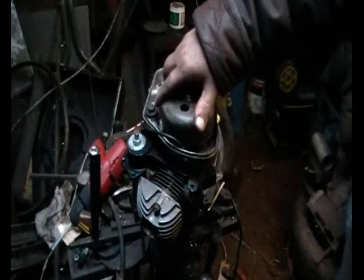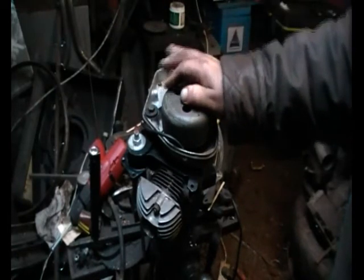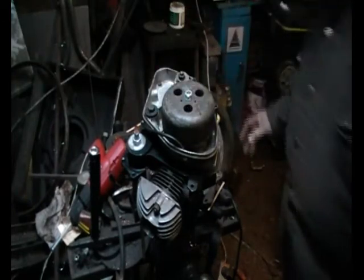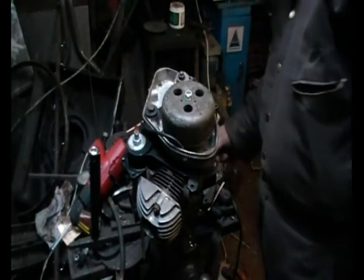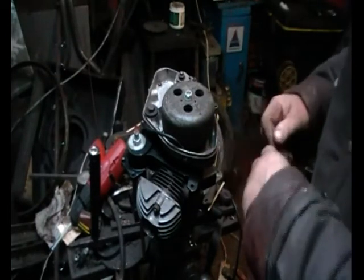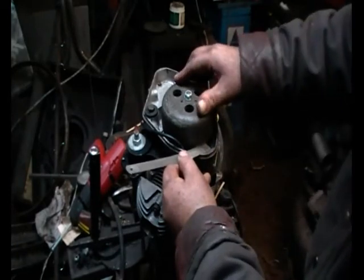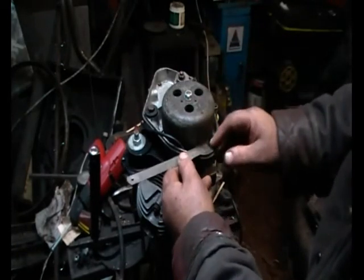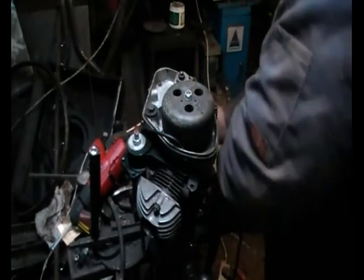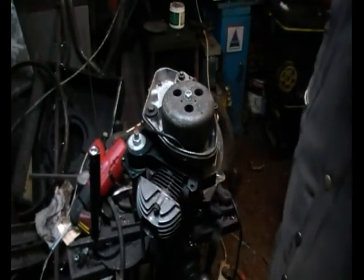Remember to turn the engine in the direction it runs — in this case, anti-clockwise. This is the point where the points should just be opening and firing the spark plug. At this point the manual says to work through one of the three holes — not a hope, that's all I can say. So what I do is measure the 7/8 inch on the flywheel and the base mark, and get it as accurate as possible, even though the manual says 'approximately.'